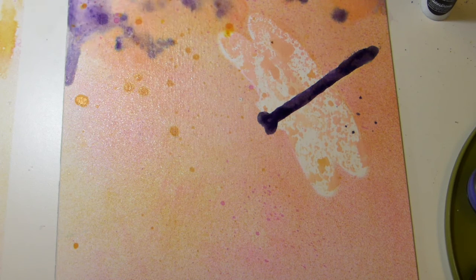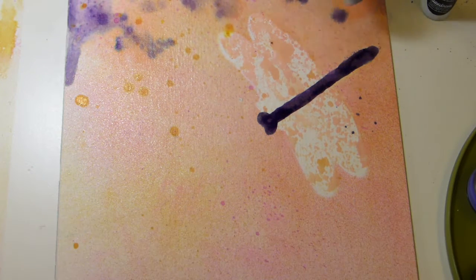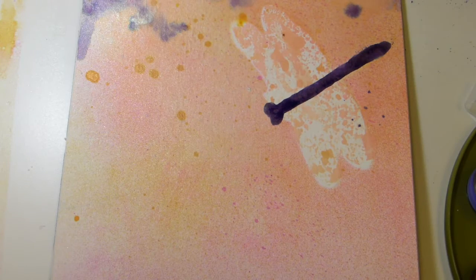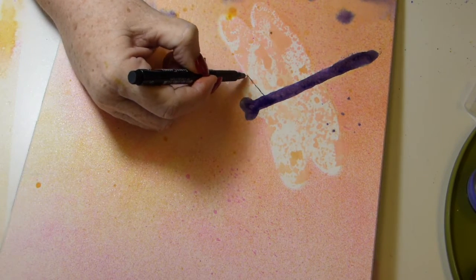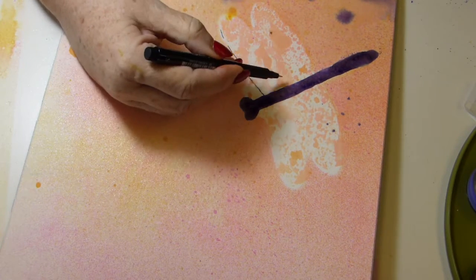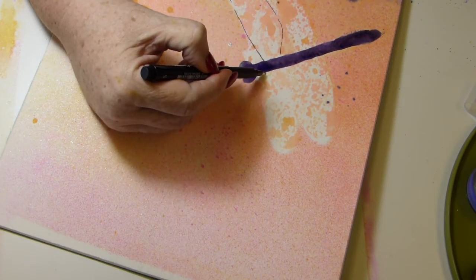Twinkling H2O's are hard pan watercolors, which means you need to wake them up a few minutes before you start painting — give them at least five minutes minimum. I always give them at least 10 to 15 minutes. Spritz them with water before you gather your supplies and they're usually ready by the time you're ready to start working.